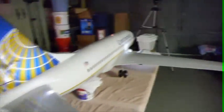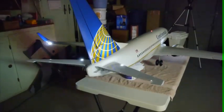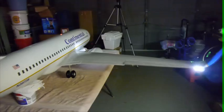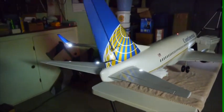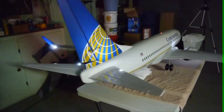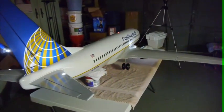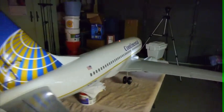Let's see if we can do some elevator, ailerons, rudder. Everything's working.